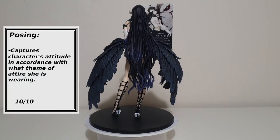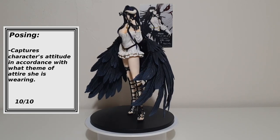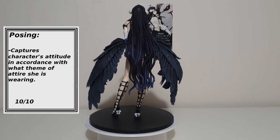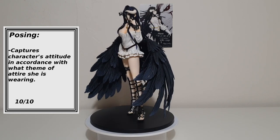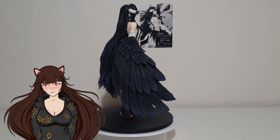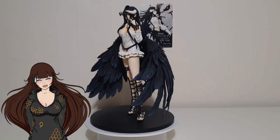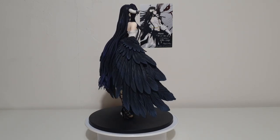Posing: The posing feels and looks very natural. I think it captures this version of Albedo perfectly personality-wise, especially with her style of attire. The wings are positioned well where they do not hide the figure's details. Her hair does hide the back top part of the outfit which has a lovely corset-like back piece, however I cannot think of a better way they could have styled her hair. Her hand pose is just so delicate and perfectly suits the attitude of this figure. 10 out of 10.